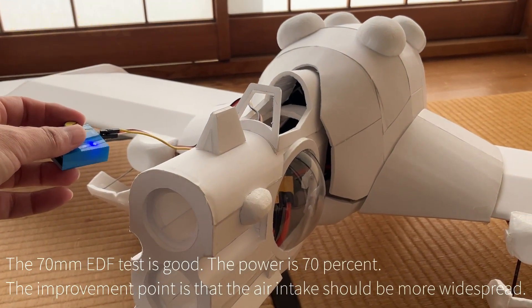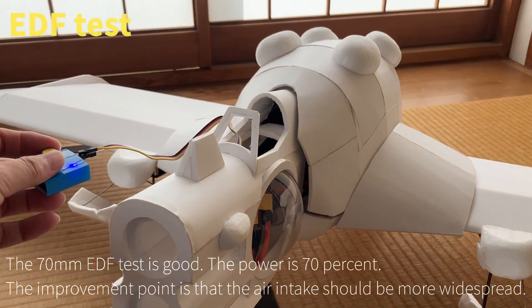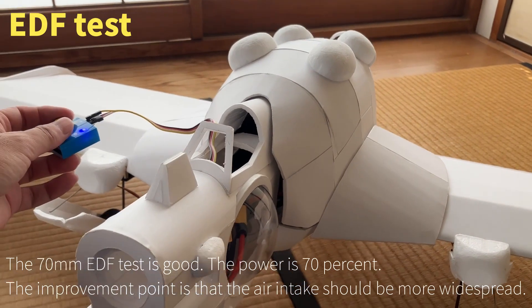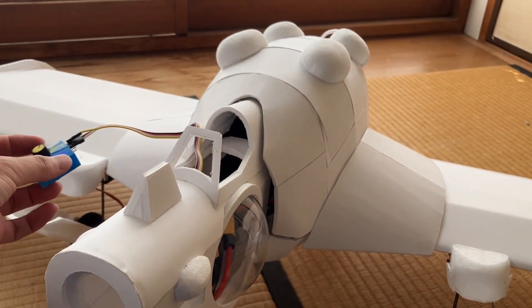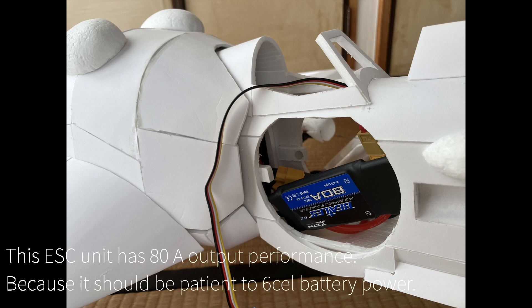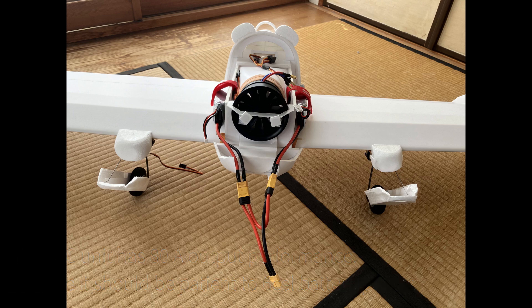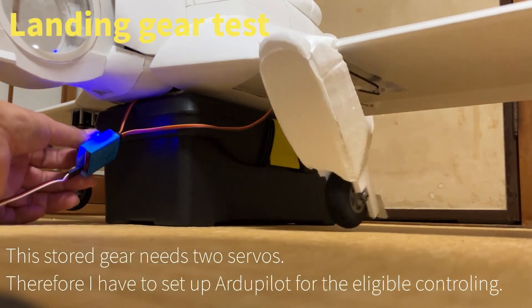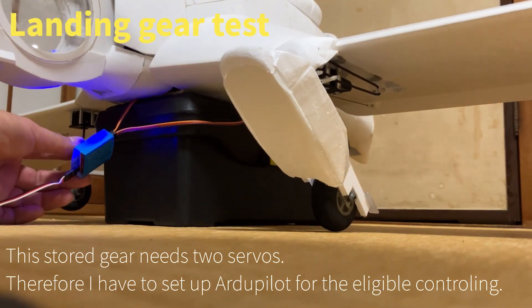The 70mm EDF performance is good, currently at 70% throttle. The improvement point is that the air inlet will be made more wide-spread. This ESC unit has 80A output performance because it needs to handle 6-cell battery power. This stored gear runs on 2 cells. Therefore, I have to set up all the parts for the electrical controller.